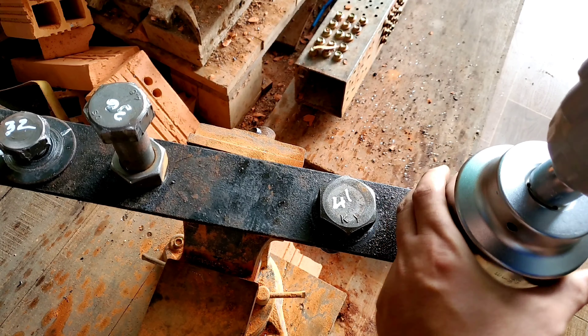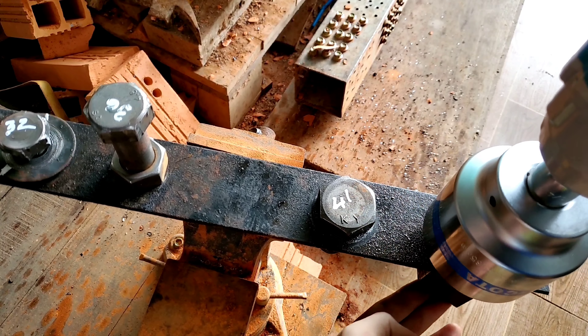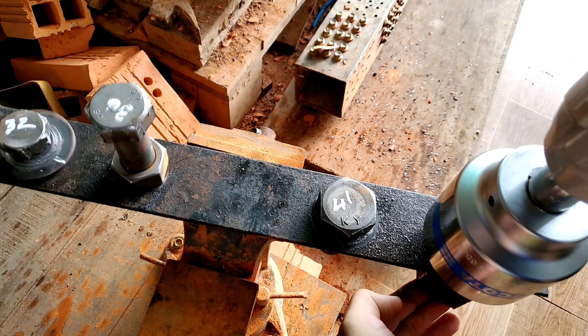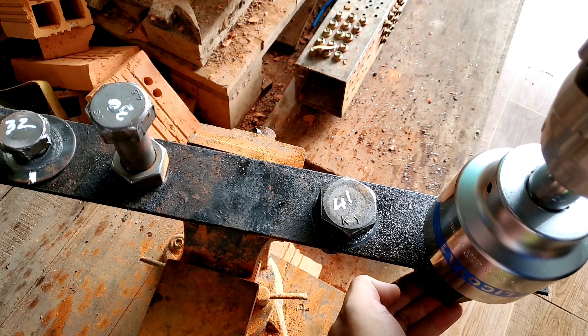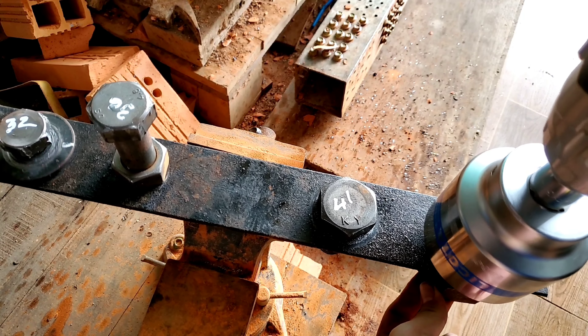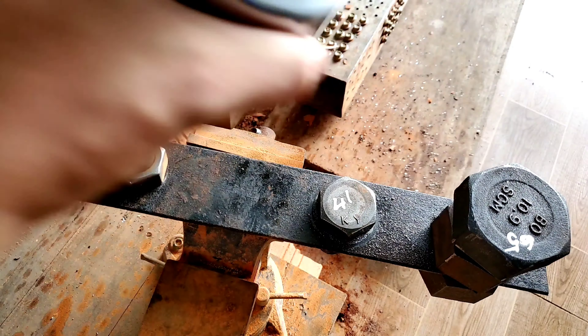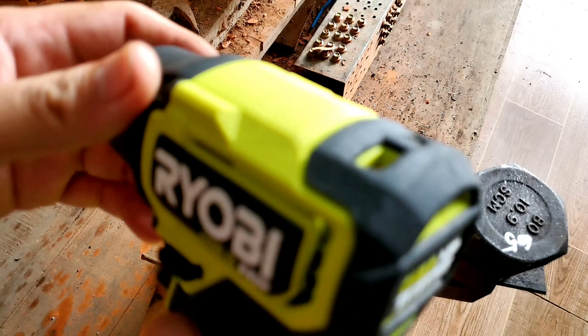Đầu tiên mình sẽ lắp đầu khẩu số 36 vào. Hôm trước mình toàn dùng con nhỏ 32 mà nó bị tuôn rồi, chưa mua được bu lông mới. Thôi cho qua. Ở đây mình chỉnh số 2 cho nó siết vào. Tiếp theo sẽ là đầu khẩu 41.